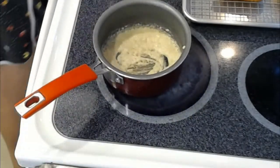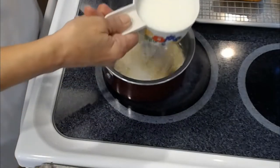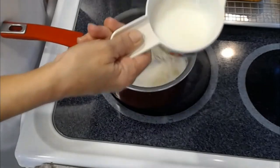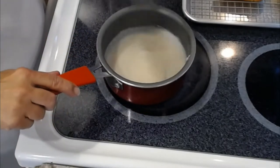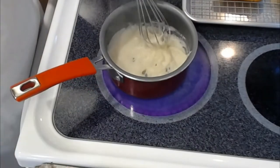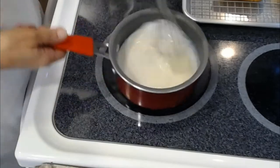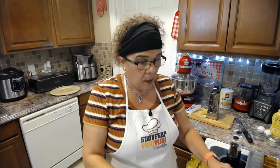Now I'm going to start adding the milk slowly. Add it slowly, guys. Keep the stove on just above medium — a low-high. Keep adding the milk gradually.